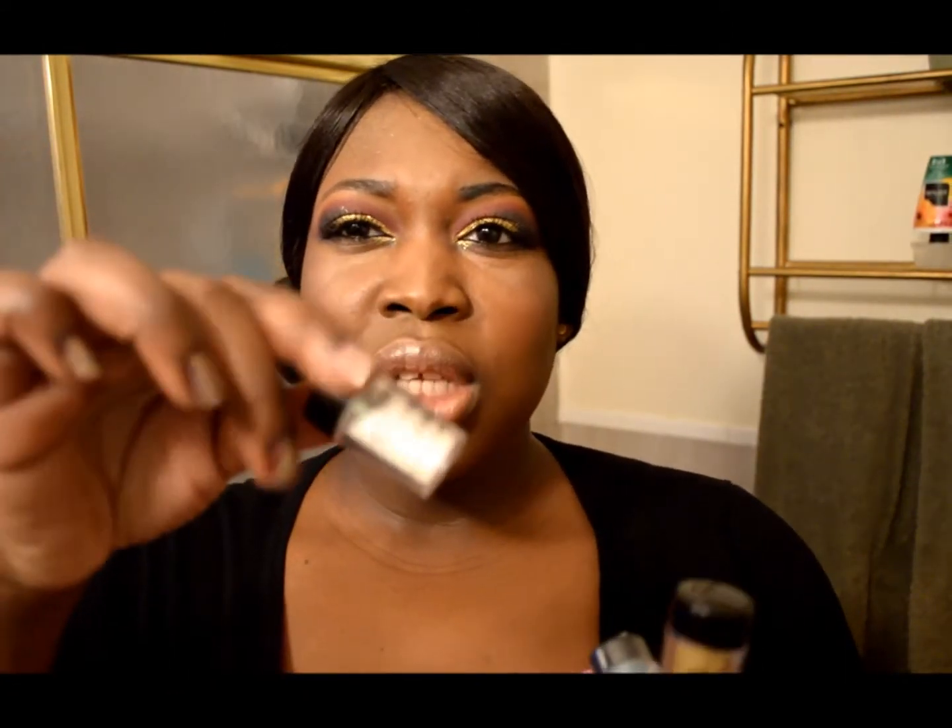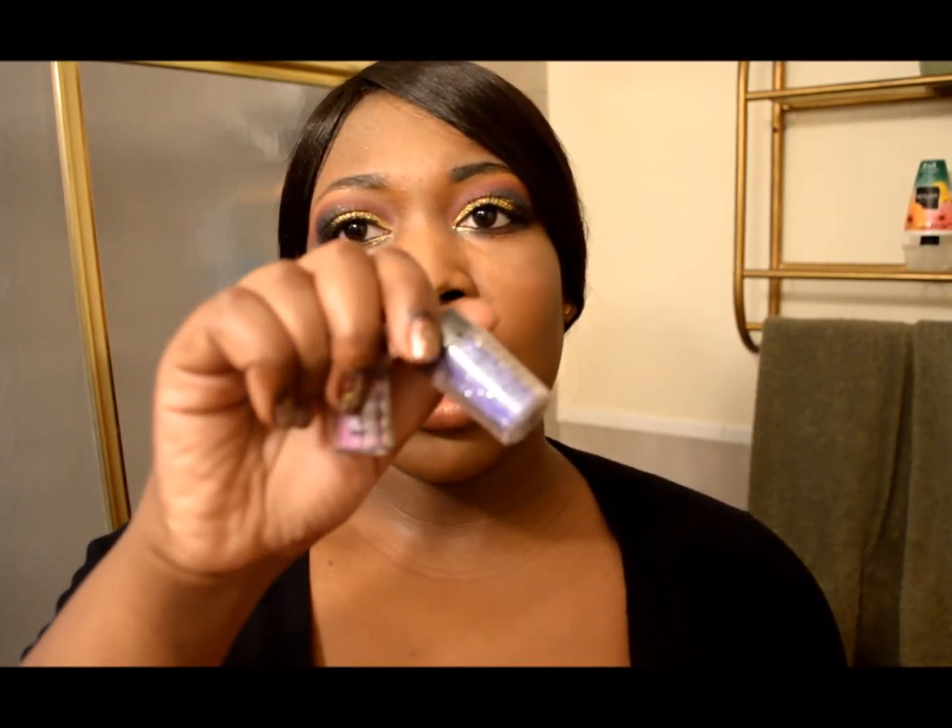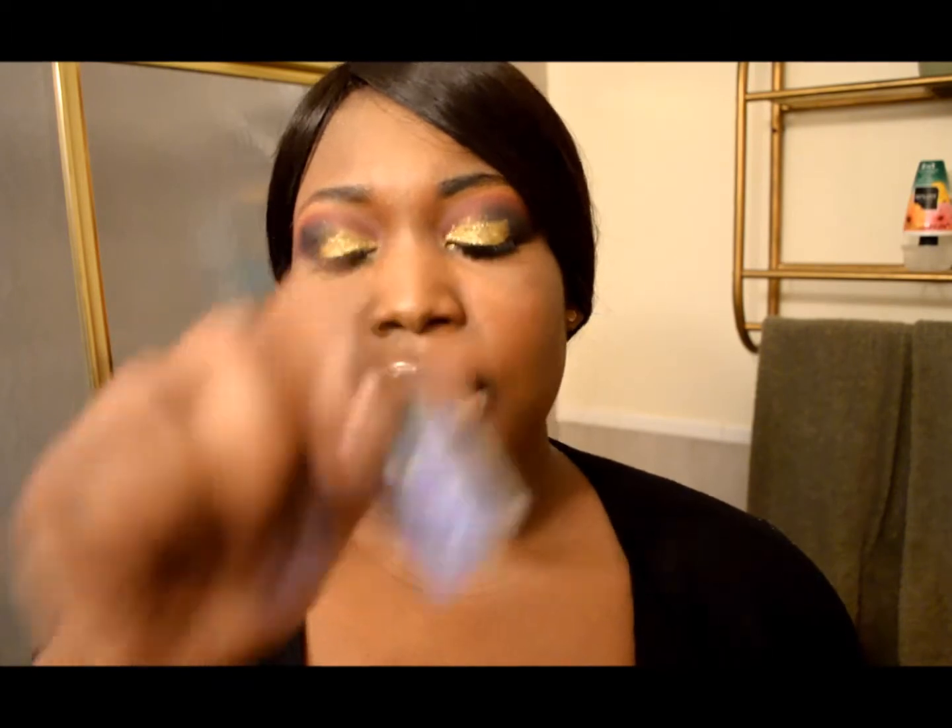I got a couple of loose glitters from Sally's — they're like the Sally Girl brand. Here's the gold, here is the blue, here is the white — it's almost iridescent-ish — here is the silver, here is the lavender, and I have like a purplish pink, and lastly I have a deep purple with like a blue iridescent too.